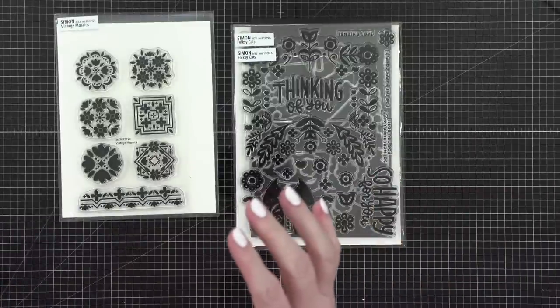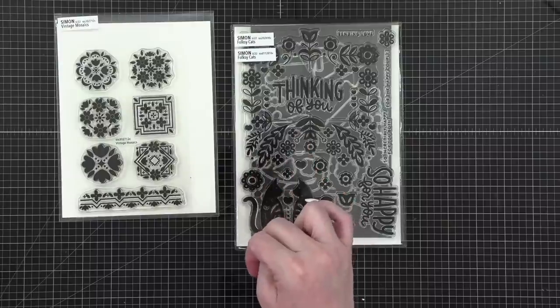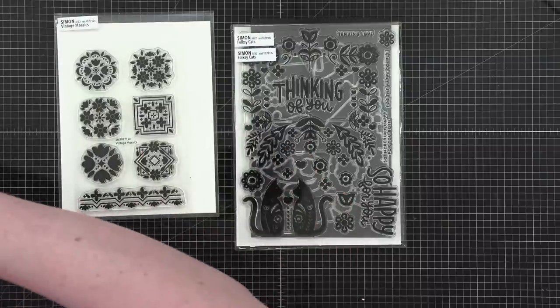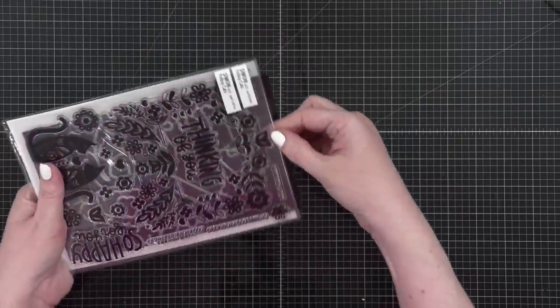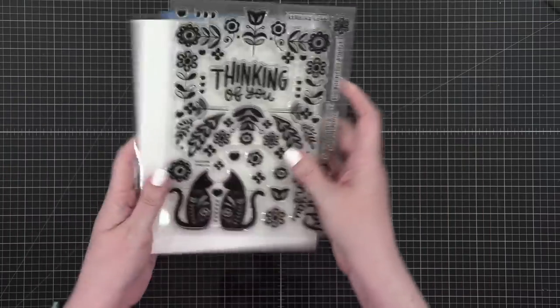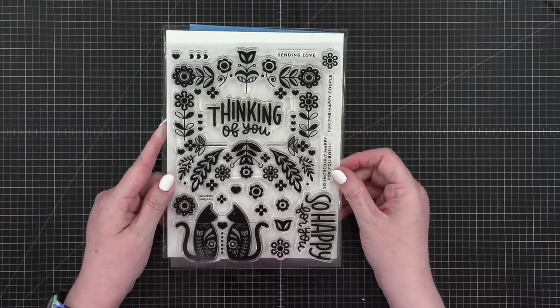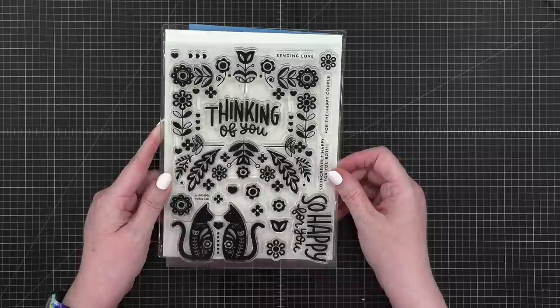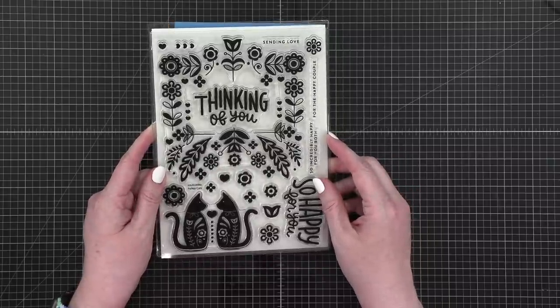I came up with a mockup of all the different things you could do with this stamp set — we might do two different designs. Folksy cats it is! The live viewers have voted and we are playing with folksy cats from Simon Says Stamp. I'm going to show you something I don't know if anyone has picked up on yet.